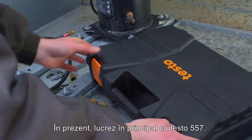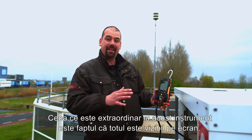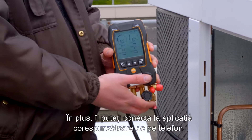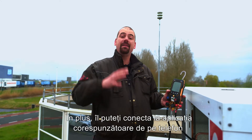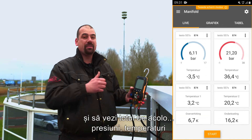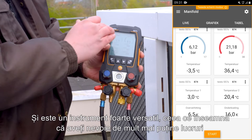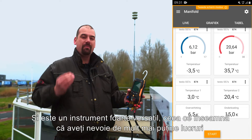I mainly work with the Testo 557S at the moment. The great thing about this instrument is that everything is visible on the screen. Besides, you can connect it to the corresponding app on your phone and keep an eye on everything — pressures, temperatures. And it's really a versatile instrument, which means that you need a lot less stuff.